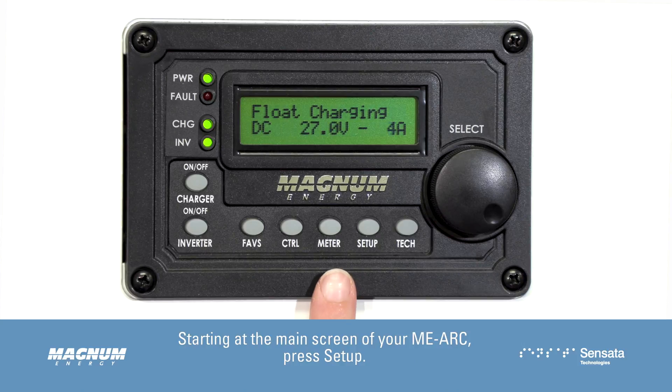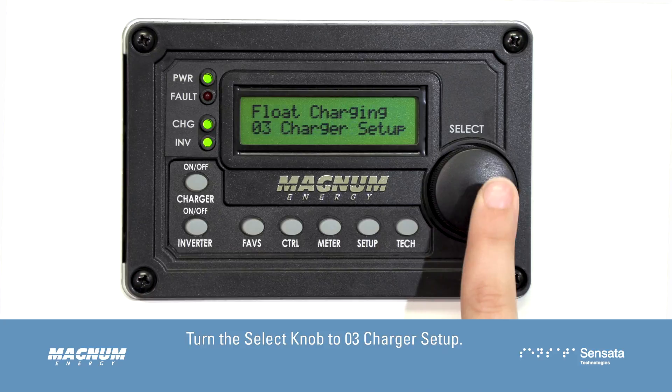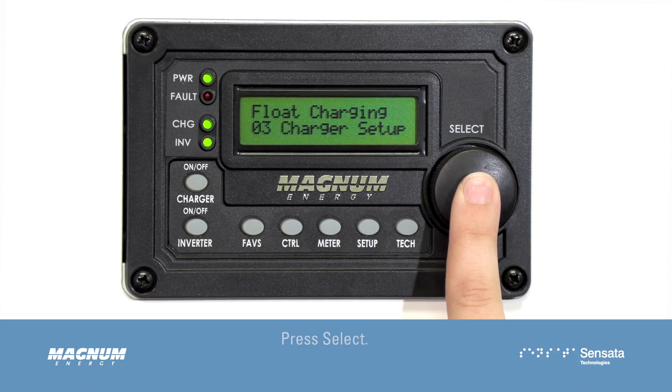Starting at the main screen of your MEARC, press Setup. Turn the Select knob to 03 Charger Setup, then press Select.